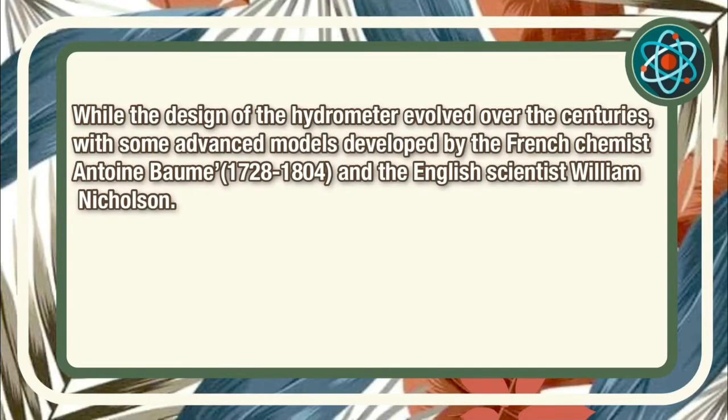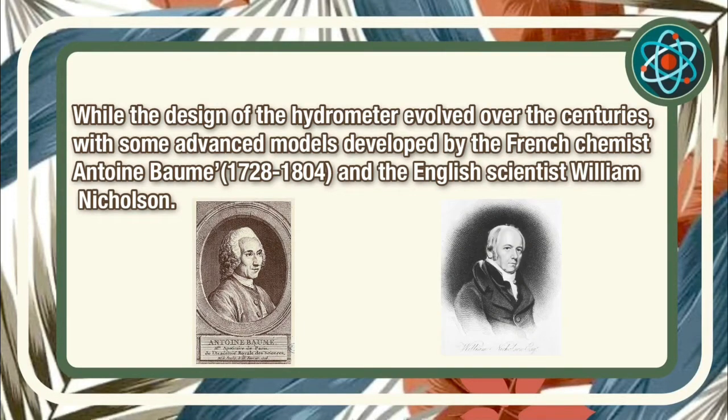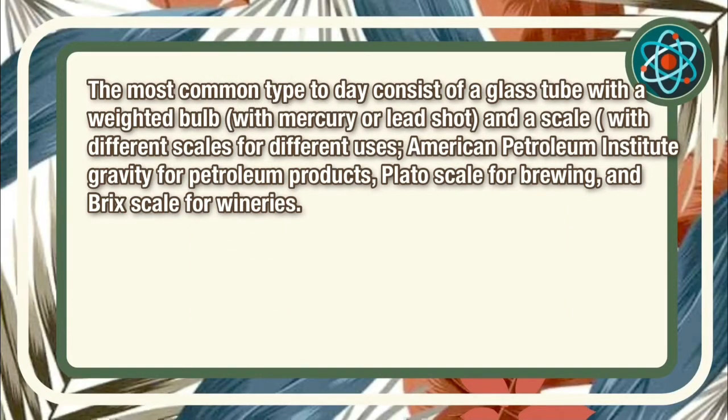While the design of the hydrometer evolved over the centuries, with some advanced models developed by French chemist Antoine Baume during 1728 to 1804 and the English scientist William Nicholson, the most common type today consists of a glass tube with a weighted bulb with mercury or lead shot, and a scale for different uses: American Petroleum Institute Gravity for petroleum products, a plate-tooth scale for brewing, and lastly the Brix scale for wineries.